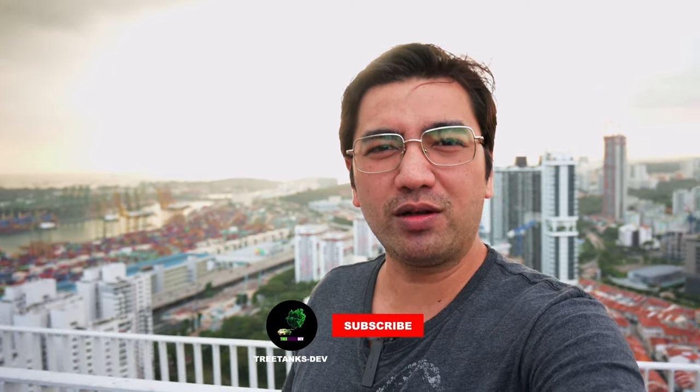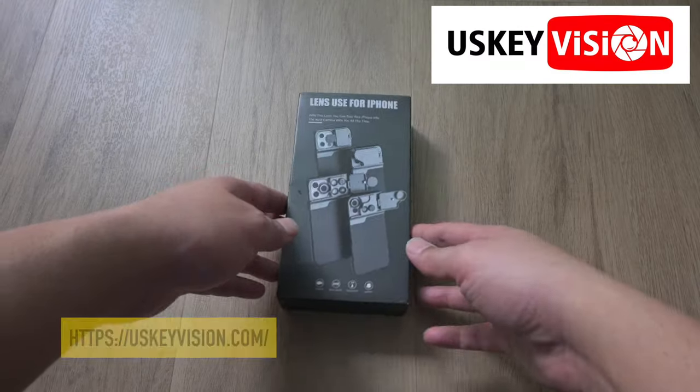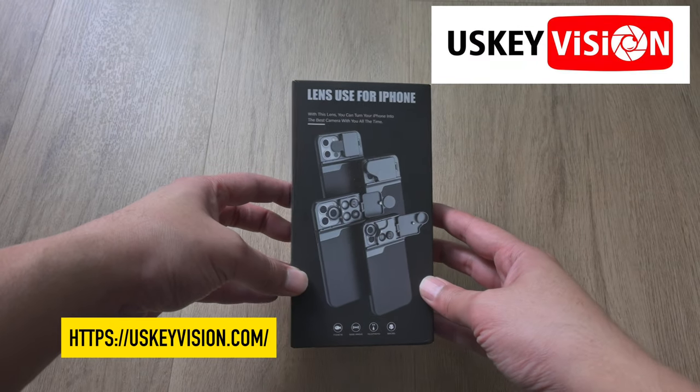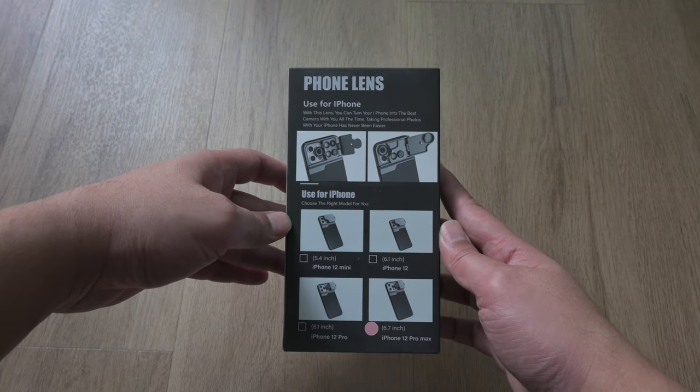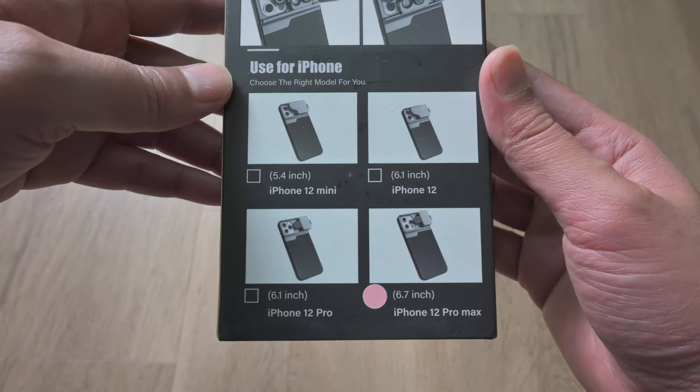What's up guys, awesome 3DX dev here, welcome to a new video. Today we're taking a look at a new product from US Key Vision for the iPhone 12. They come with different variations — iPhone 12 mini, the iPhone 12 Pro, and the iPhone 12 Pro Max — and I have the iPhone 12 Pro Max version.